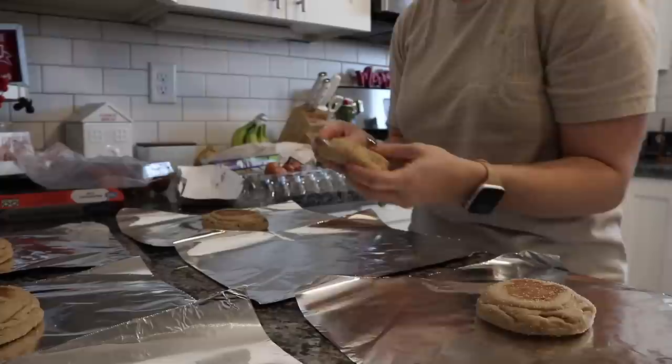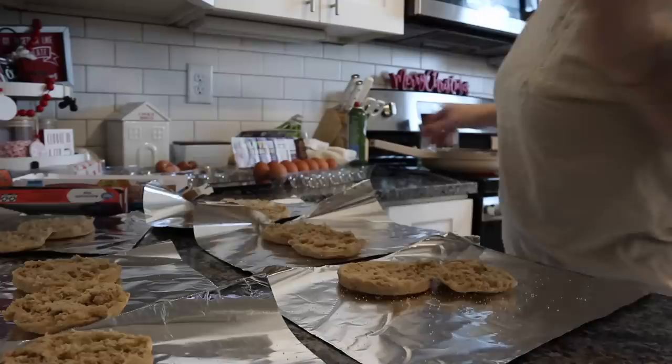Okay, while those are cooking, I'm going to split these open and they will be ready for my eggs and cheese.